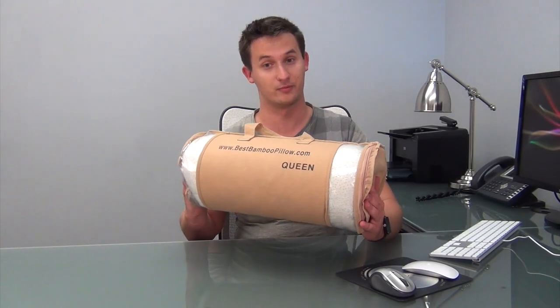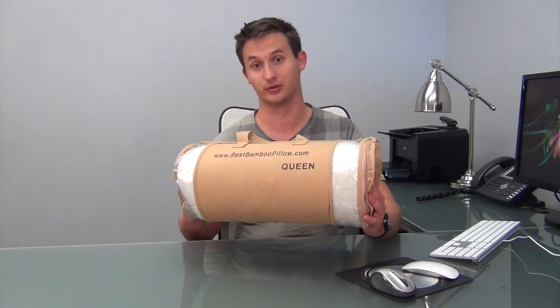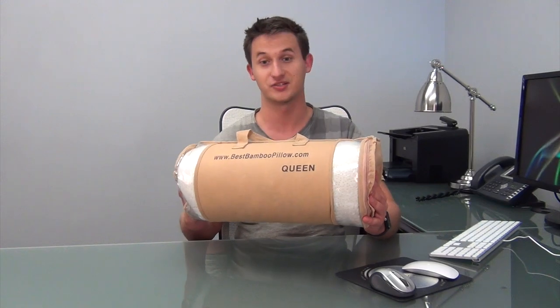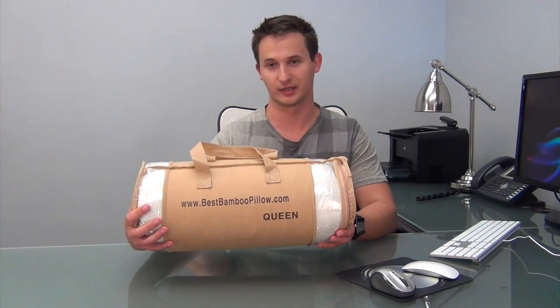Today we'll be looking at the Bamboo Memory Foam Pillow with Carry Bag. Hypoallergenic and durable, this unique pillow is made of shredded memory foam with a washable, stay-cool cover to make your night's sleep extra cushy. Available in both queen and king sizes, this pillow is also perfect for those who want to rest comfortably or relieve neck pain, even when they are traveling or on the go.